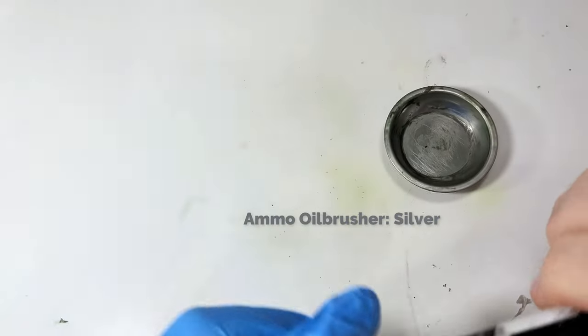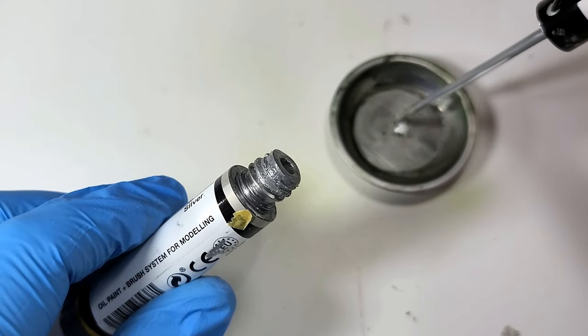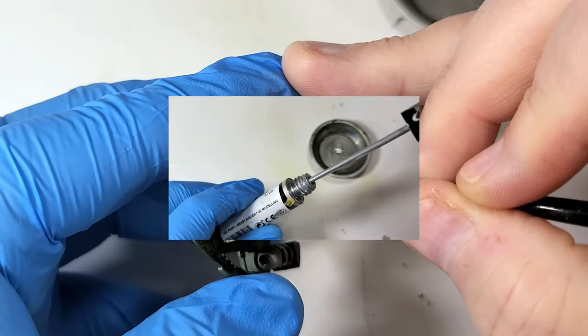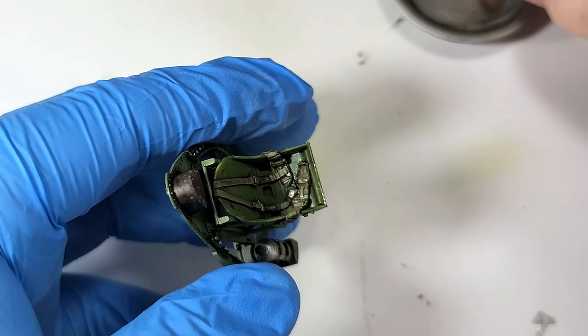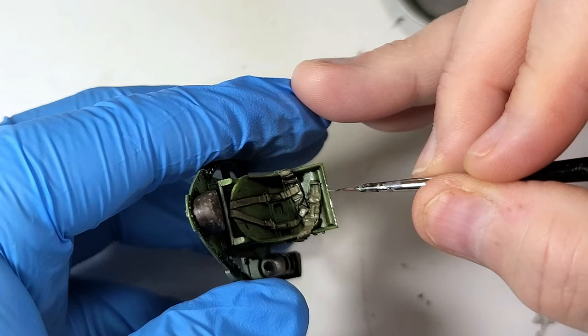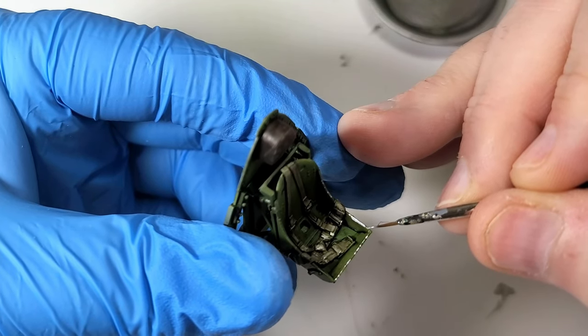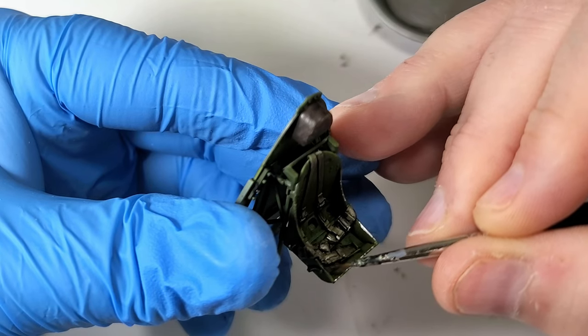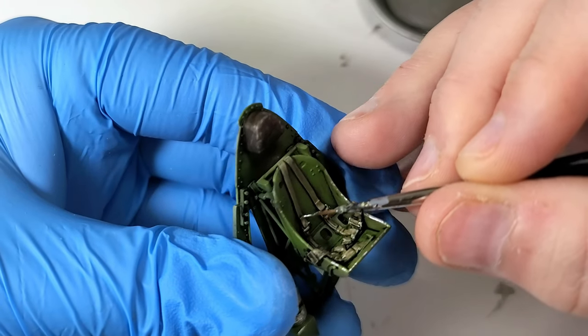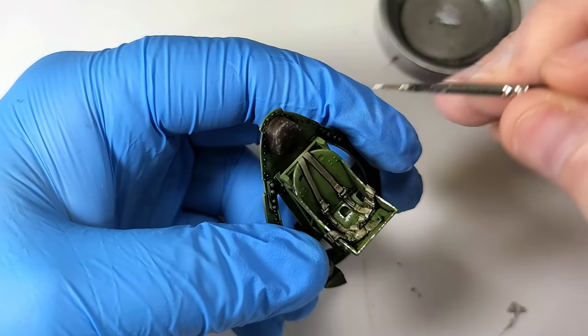Enter the trusty silver Ammo oil brusher. I'm not using the supplied applicator — instead, I opt for my trusty 3-0 brush. This oil product works amazingly well at doing brush-painted chips. The beauty is that unlike an acrylic paint, it's easy to clean up if you make a mistake. Also, it looks a lot more like actual metal. The one disadvantage is you must be extra careful not to touch it while it dries. The flat coat will help with the drying, but the oil is easy to disrupt.